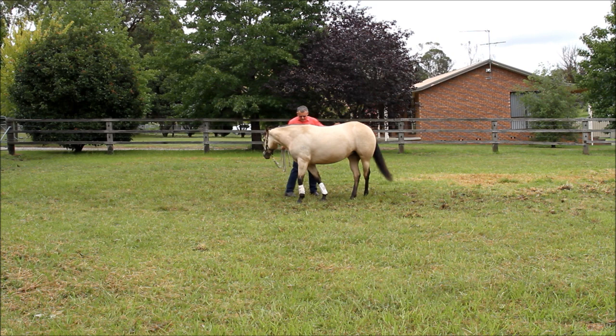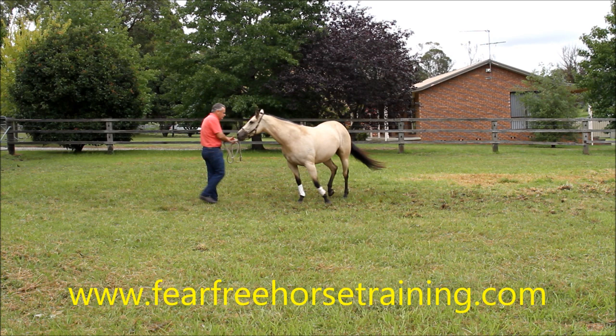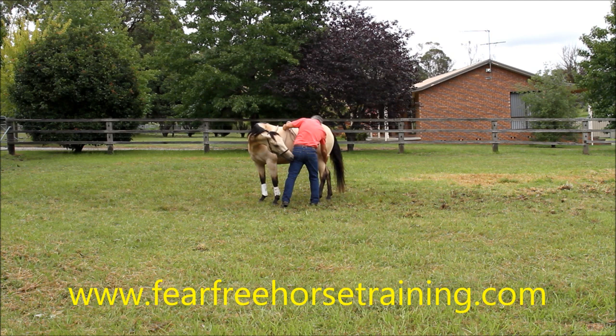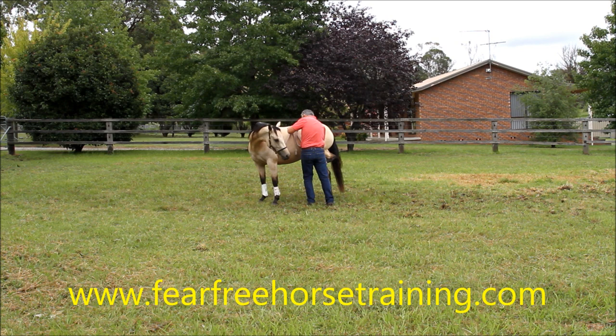Same thing on the other side. It doesn't matter if I'm giving her a needle, treating a cut, or whatever I'm doing — we've got this to fall back on. Stand, keep your head around. And if something were to go wrong, her body would move away. Very, very important little things.